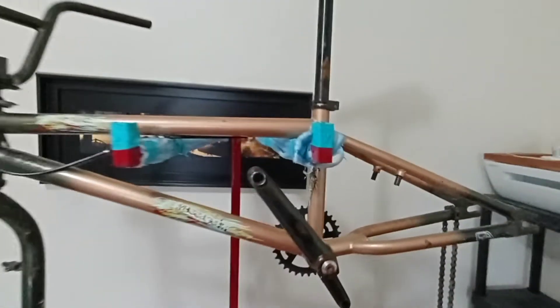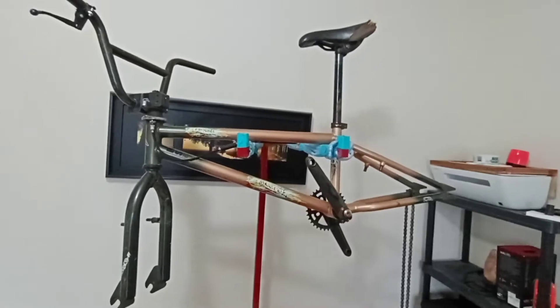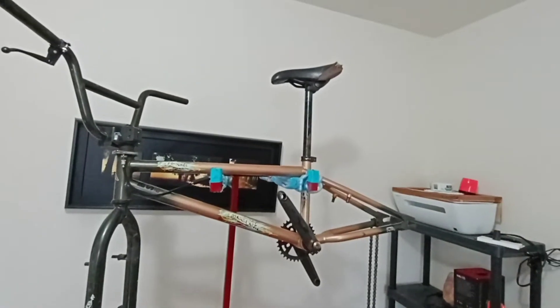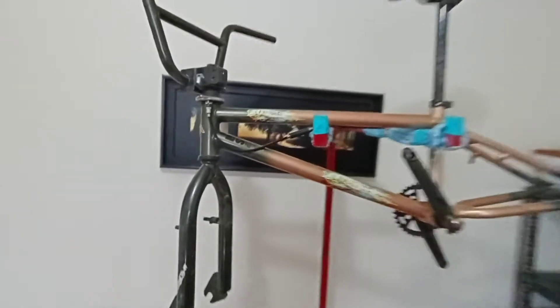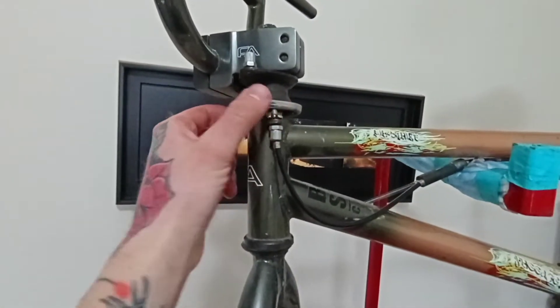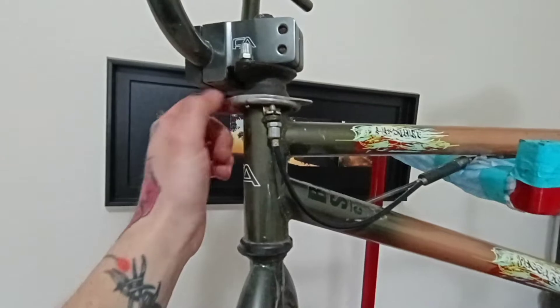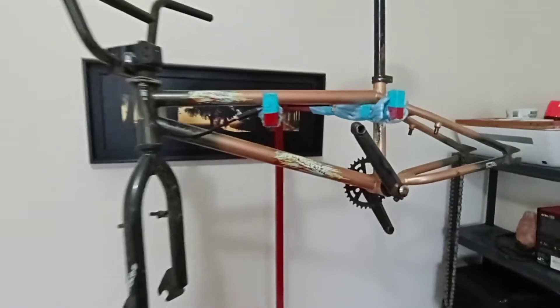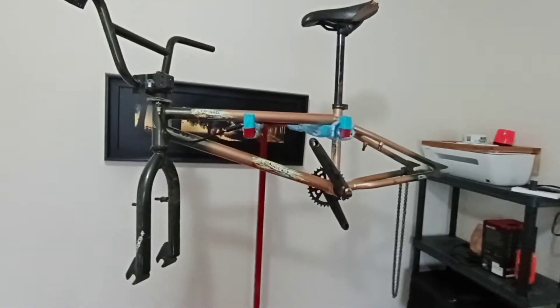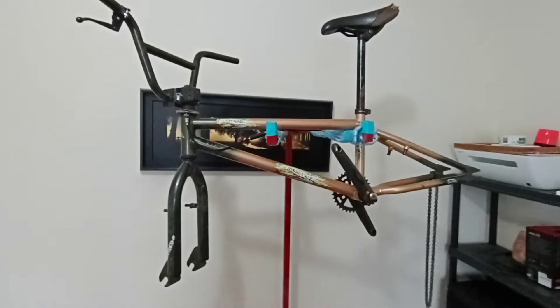I figured, why not build a bit of a cruiser-style BMX bike — leave the seat post super high, kind of like the 80s would have been, and get rid of some of the other things. I can't bar spin to save my life, so there's zero point keeping that stuff. But I will run a rear brake, and I figured maybe we could have a little fun doing a paint job on this one.